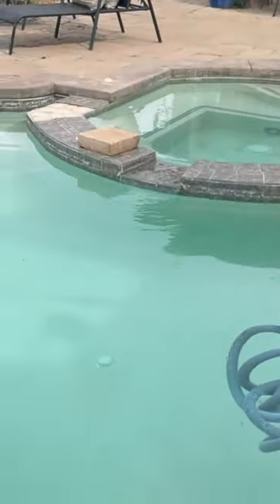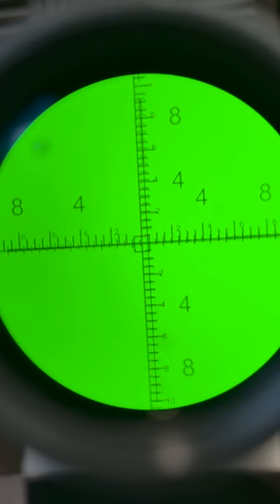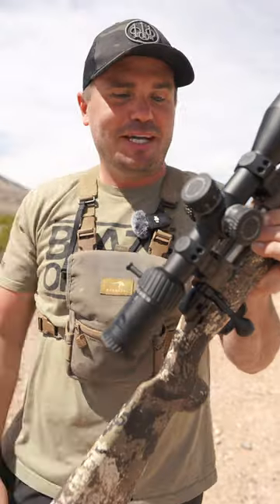Before I believe it, we throw it in the pool to see if that thing's waterproof. And then I want to make sure that as I click each click on the turret, it's moving the exact amount that I need it to to make long range shots. And it passes that test too.